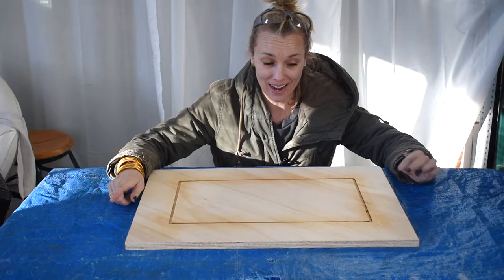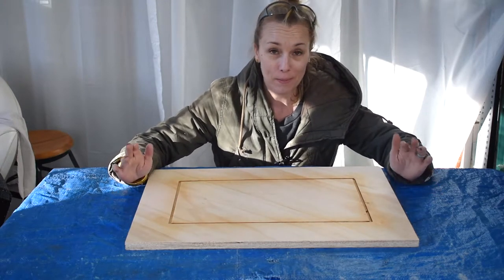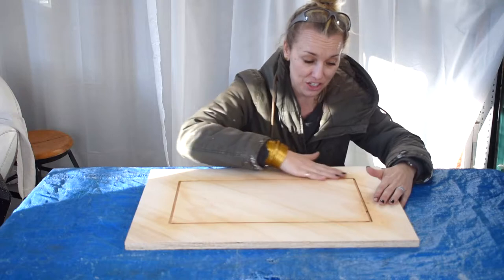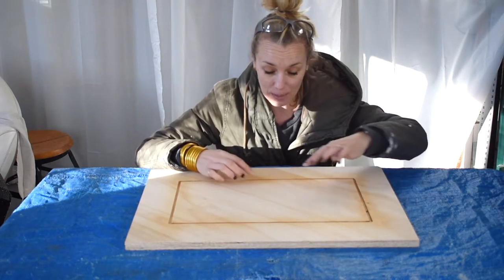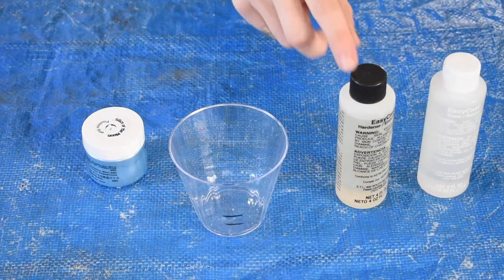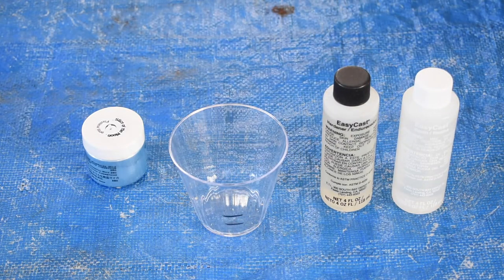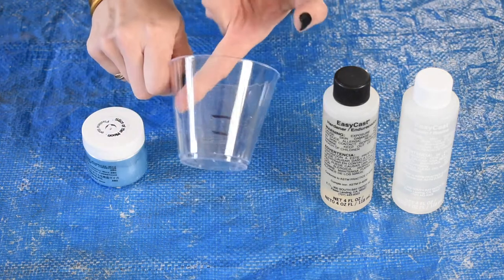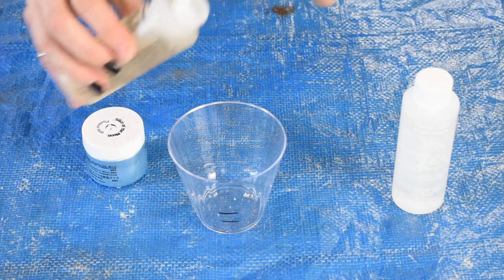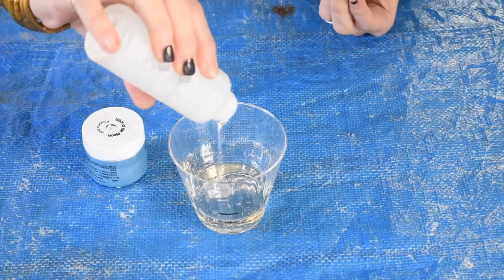One thing you need to know about me is that I am super impatient. I probably should let this sit the full 24 hours until it's totally cured, but I can't wait — so I'm letting it go about an hour and it certainly feels dry to the touch. So I am going to mix up my epoxy. I'm using one of these two-part kits where there's a hardener and a resin and you have to mix them 50-50 equal parts. I've pre-marked on my cup where equal parts will be. You need to be pretty precise — I eyeballed it on my test round and it was a little tacky, so lesson learned.